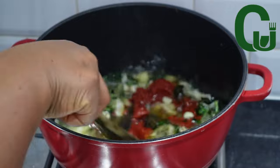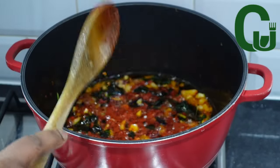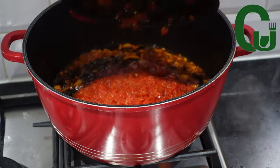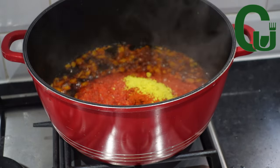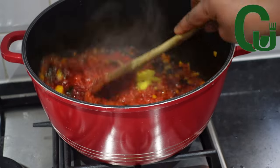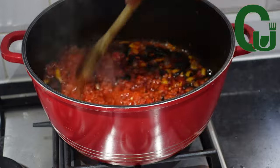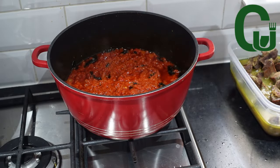Next I will add my tomato paste, mix very well to combine, and allow it to fry until the sour taste is gone. Once that is done, I will add my cooked tomatoes, then add seasoning cubes and paprika powder. You can also add any spices you want — I don't like too many spices, I stick with the basic ingredients, so do what is best for you.